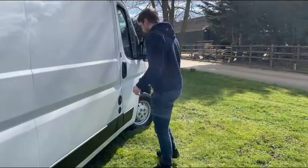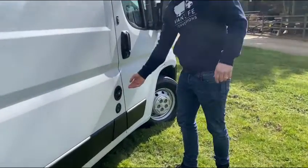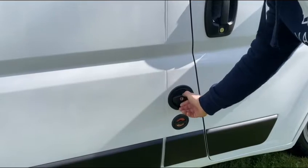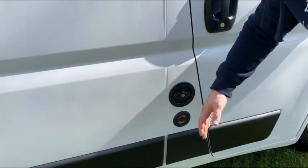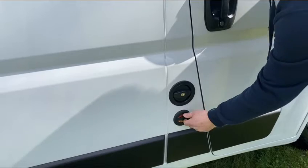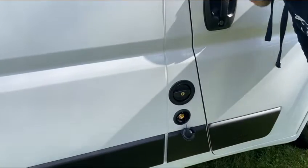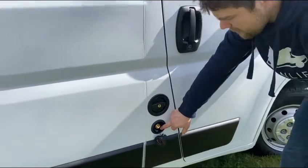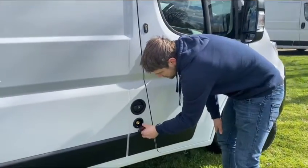You want to drain your system completely and you do that by releasing this tap here. Just behind the driver's door, you've got your water filler point. It's a gravity fed system, so you can use an offcut of hose or a watering can to top up your 83 litre underslung water tank. And this here is a refillable LPG bottle point — you've got a 25 litre bottle under the van and you can refill this at gas stations that have LPG.